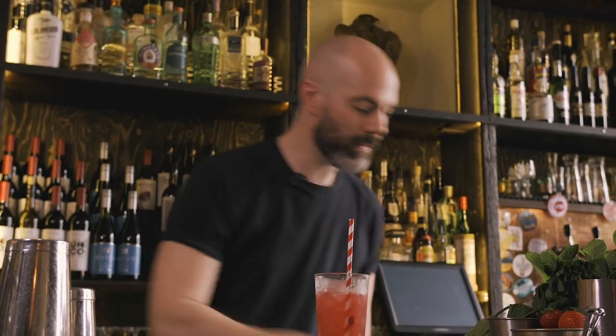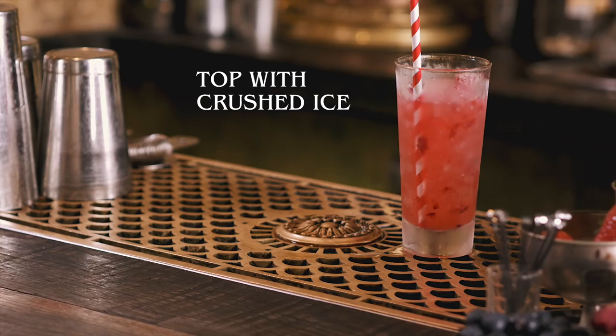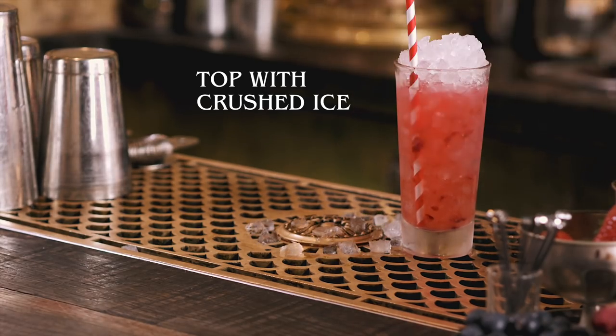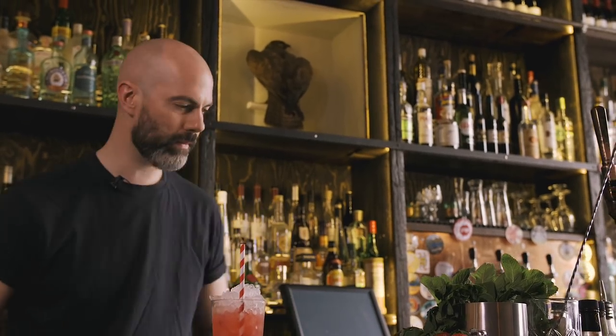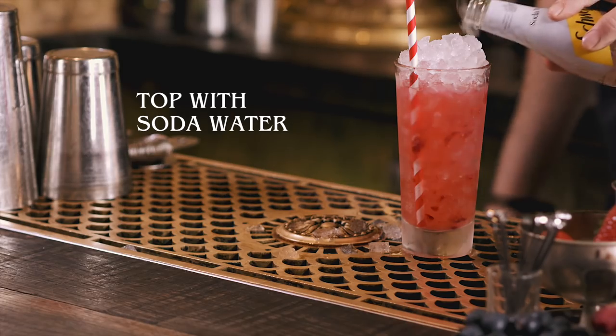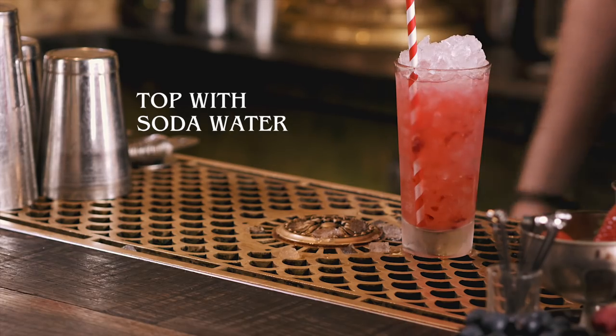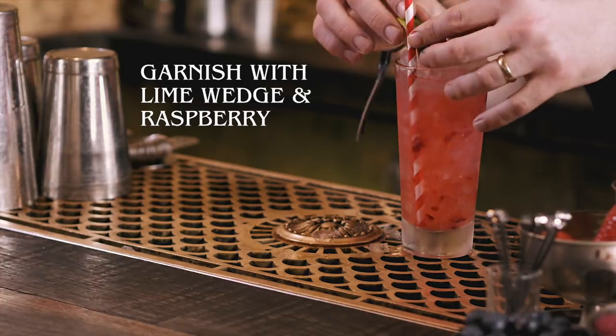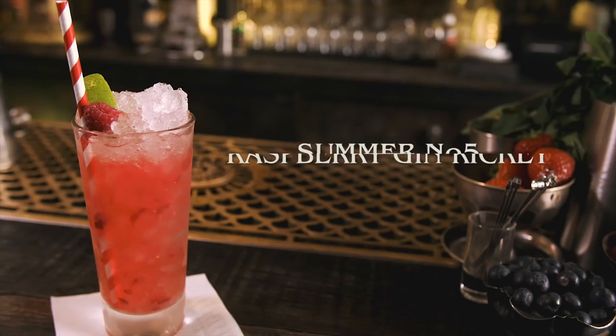Get your straw, top with ice. If you want you can top with soda. Then garnish with a lime wedge and a nice raspberry. That's your Raspberry Gin Ricky.